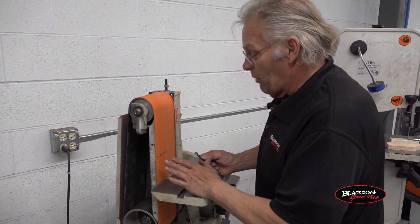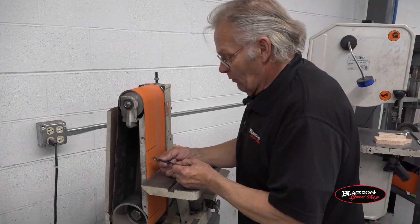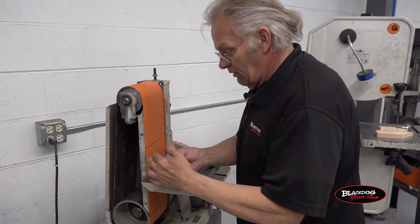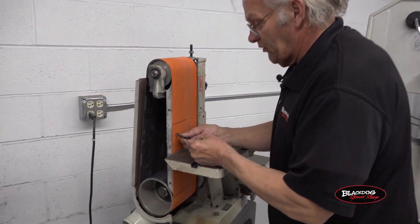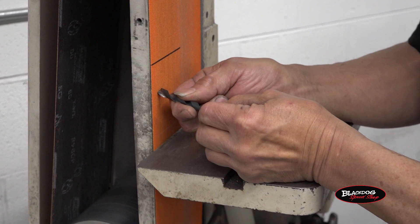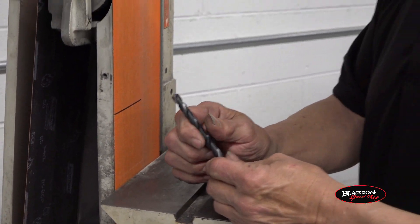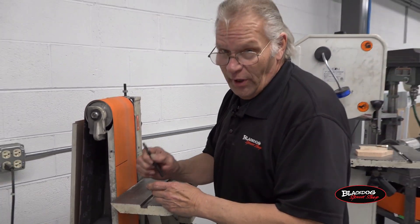With these newer belts, you really don't need to worry about that. But what happens is, a person will come over and take the drill, follow the angle on the tip, put it straight in one side, put it straight in the other, and feel the little point go — oh boy, I sharpened a drill. Yeah, backwards. And I'll show you what I mean.